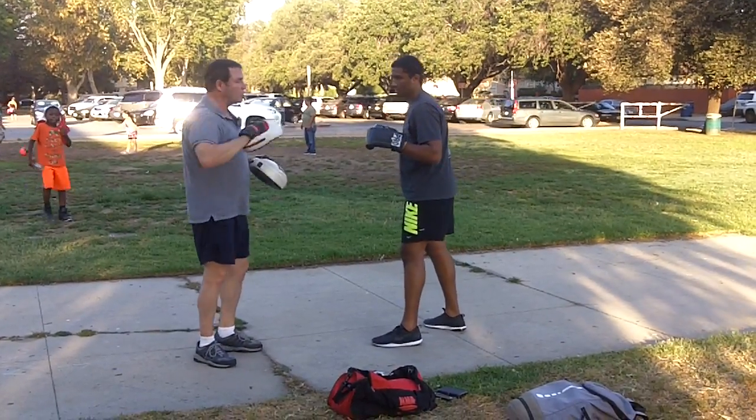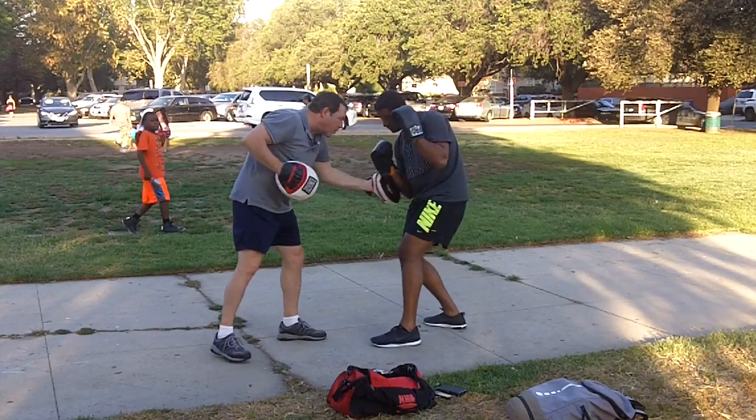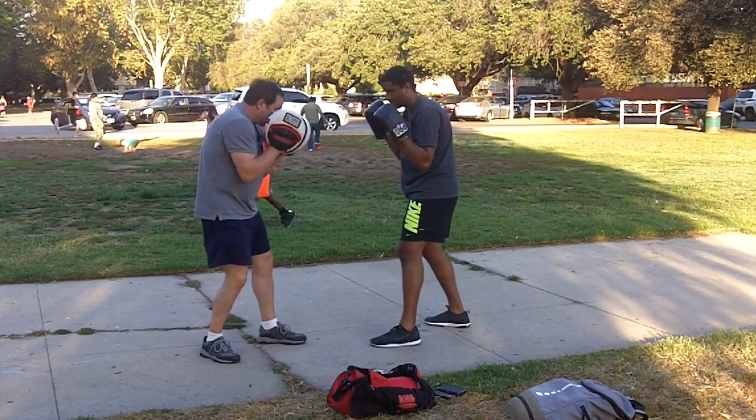Start with slipping. I'm gonna throw a straight right at you — slip to the outside. Yeah, that's it. I go to the body, there you go. Keep the hands up and block with the elbows.